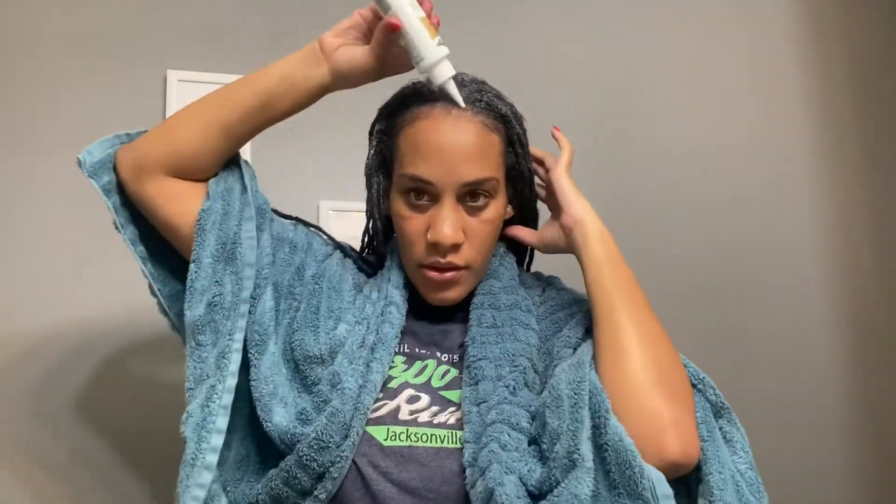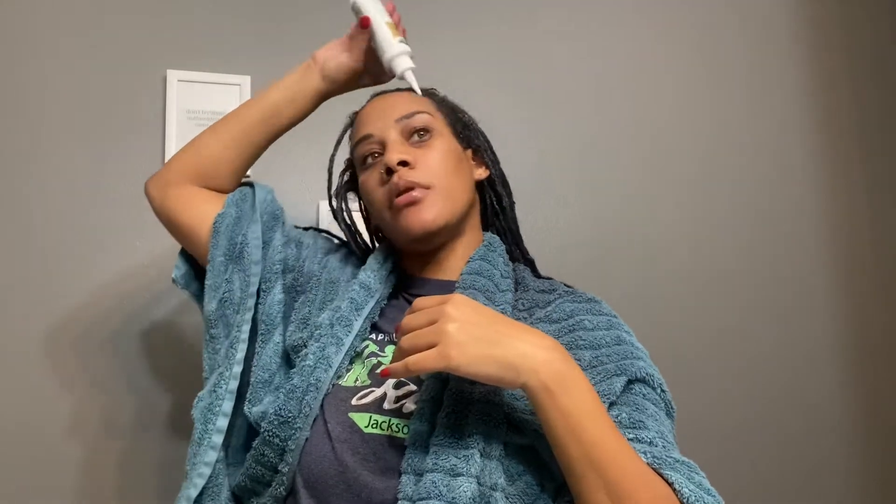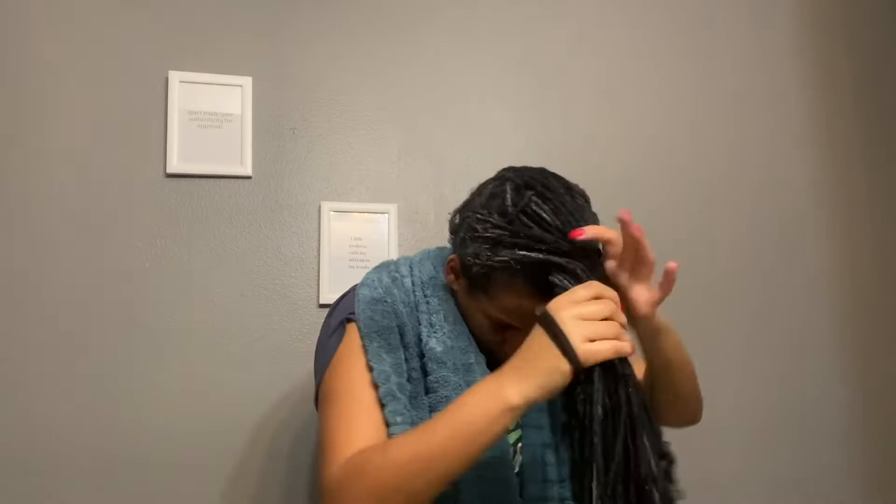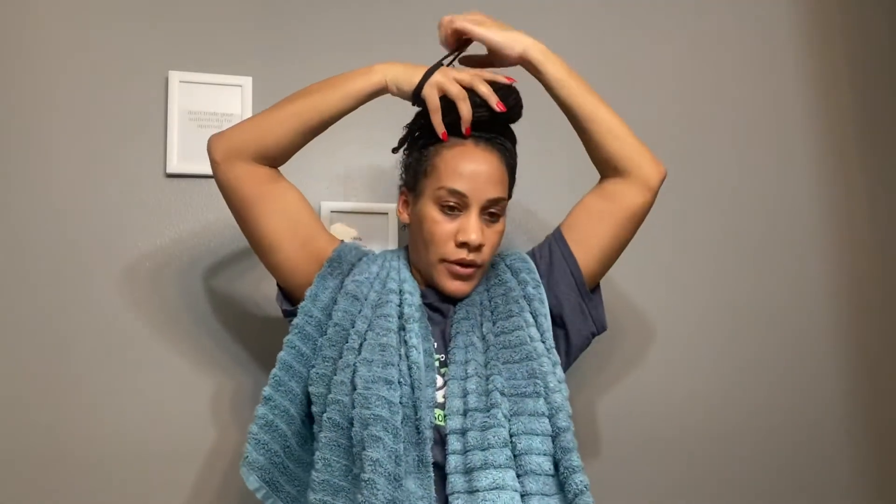That's why I use a towel — just to kind of keep it. I'm going to take the Wild Growth oil, which I mentioned in a previous video, and put it through my hair. I'm going to put it in a bun and sit under the dryer for probably 20 minutes. This is how I do my deconditioning on my locs.